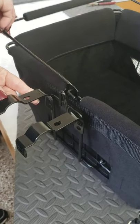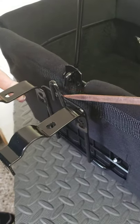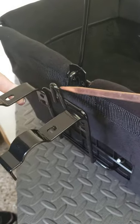We'll raise it to the up position. And you'll see the foot right here that kind of extends down. That goes through this loop.